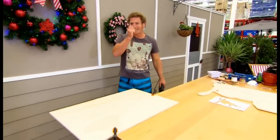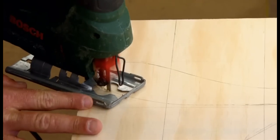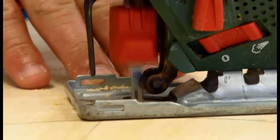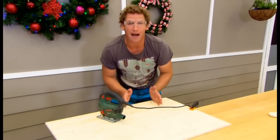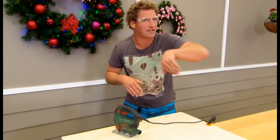Cut out your kangaroo with a jigsaw. The tip with jigsawing is to bypass the sharp corners — you basically go into the corner and then sweep around it, you can always tidy up later.